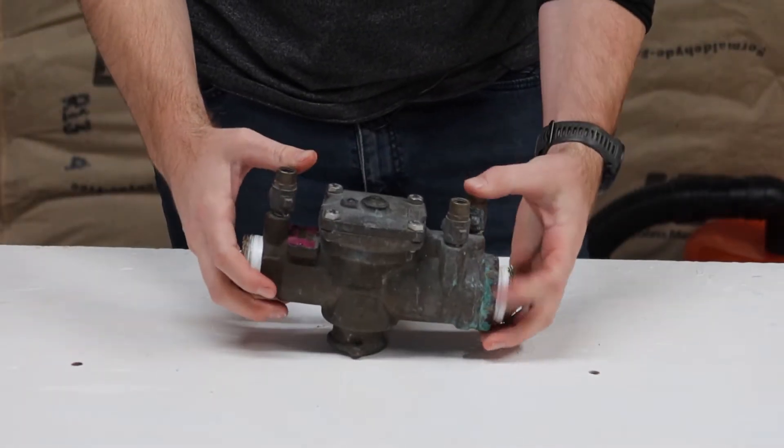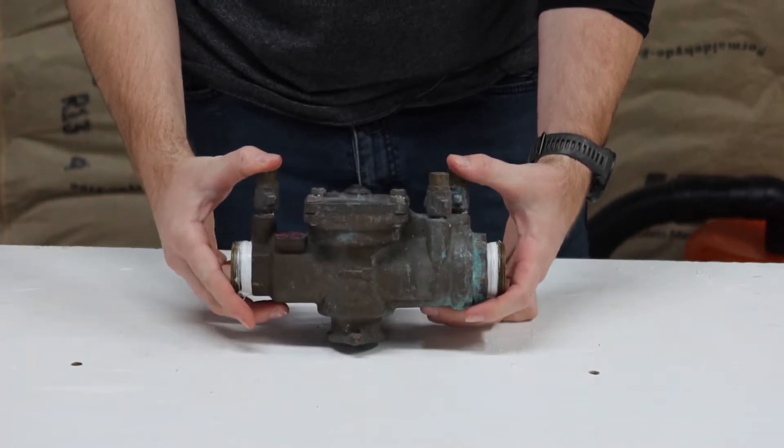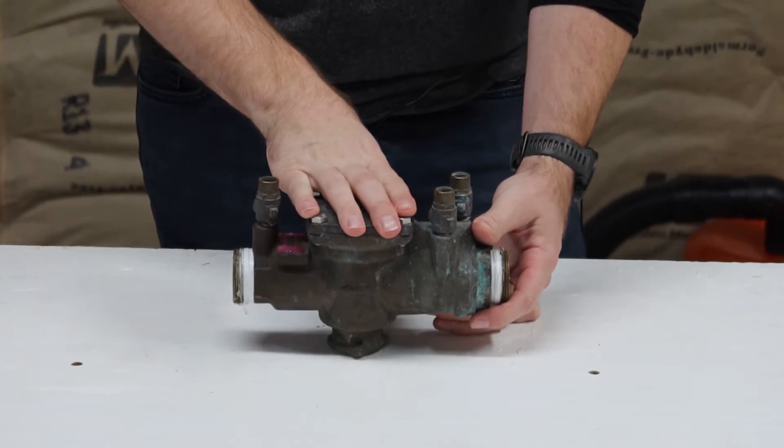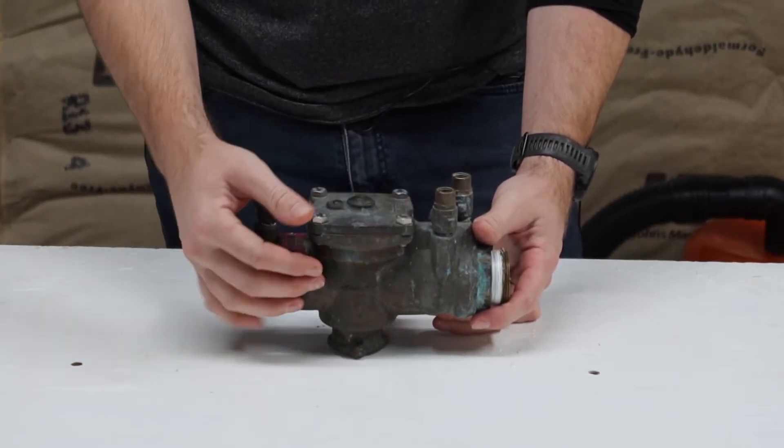I'm not a big fan of these just for the fact that they can be finicky. I've had a lot of bad luck taking them apart, but you can. If it's a newer one they're a little bit easier.